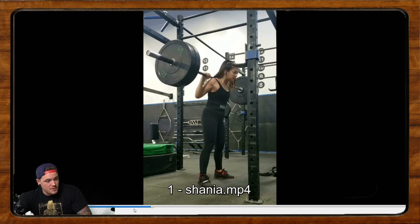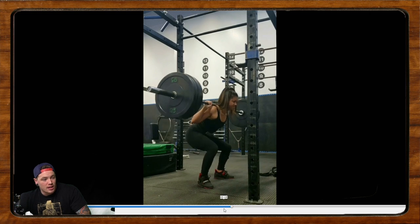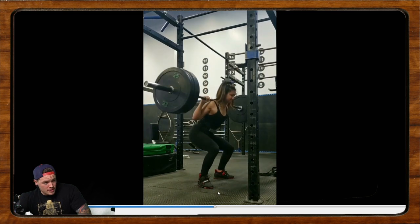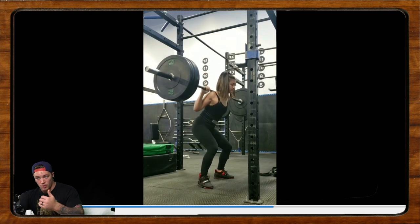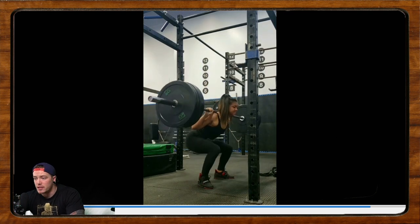As Shania descends, she's fairly upright. As she hits the bottom, she's getting a little bit tipped forward and the hips shoot just a tiny bit up. When she gets into the bottom, everything kind of pops forward. What I'd like to see is for Shania's hips to go pretty much straight down and for her knees to stay at that same angle — not pop forward and then have the shins go back again, causing a shift in position. If she could get into the habit of dropping more smoothly and more straight down into the bottom instead of popping forward, I think that would help with a number of those issues. Hopefully that helps you out, Shania.